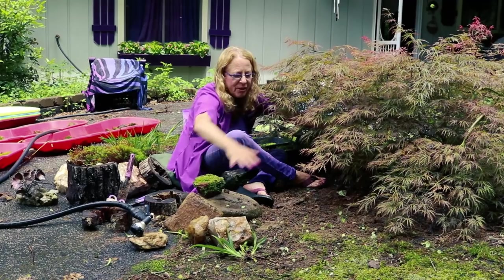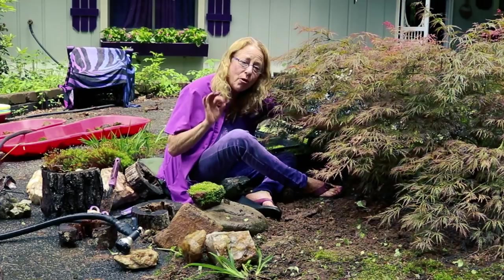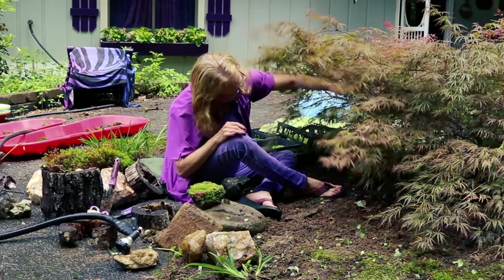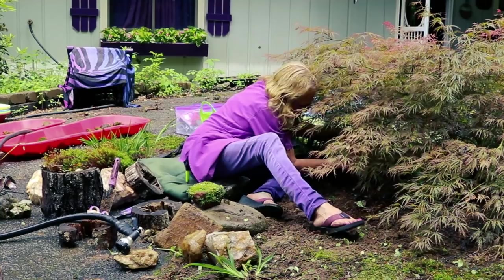Now that I've cleared this area of all the Ajuga — and believe you me, I had to dig it out with a trowel too — I'm now going to position my anchor elements or hardscape, which includes several different quartz rocks. I discovered one way under here that you can't even see anymore because the branches have gotten so big, so although it's heavy, I'm going to try to move it.